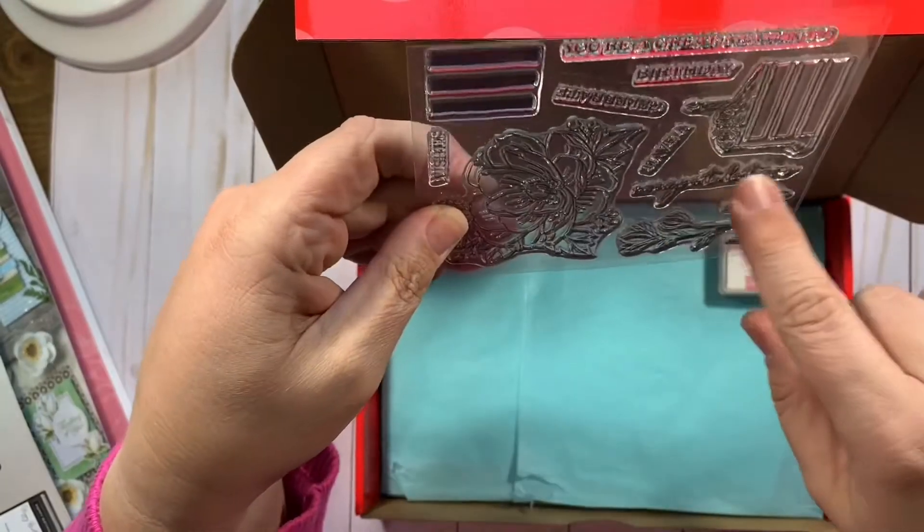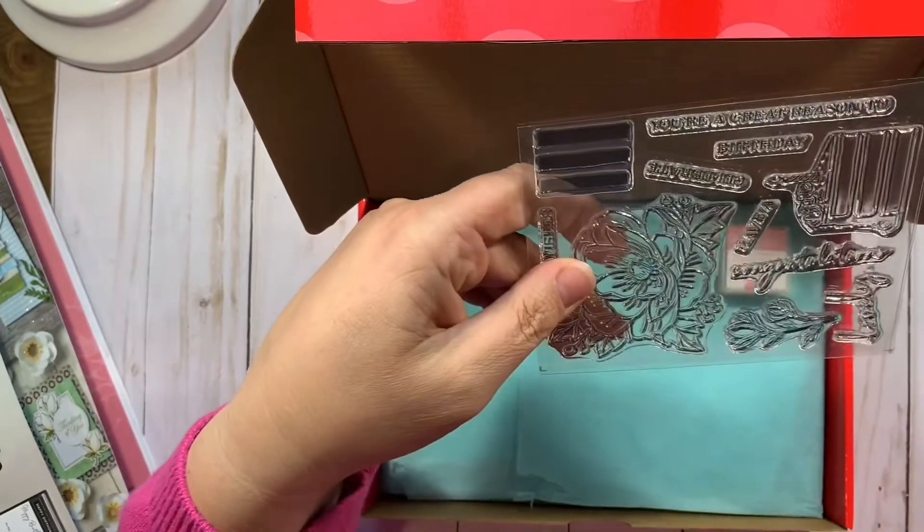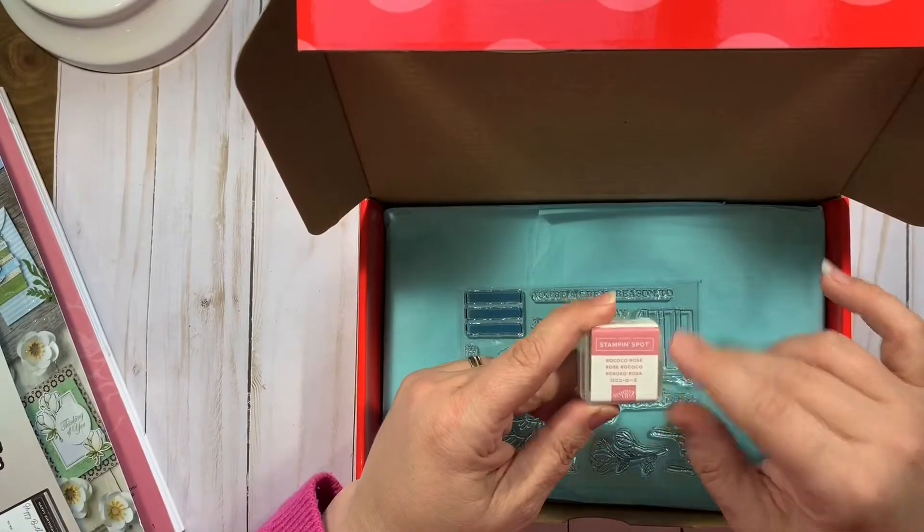Lovely birthday — there's 'lovely.' Congratulations. And there's some layers for the cake, so you can make that cake whatever flavor you wanted to. The ink spot of the month is Rococo Rose.